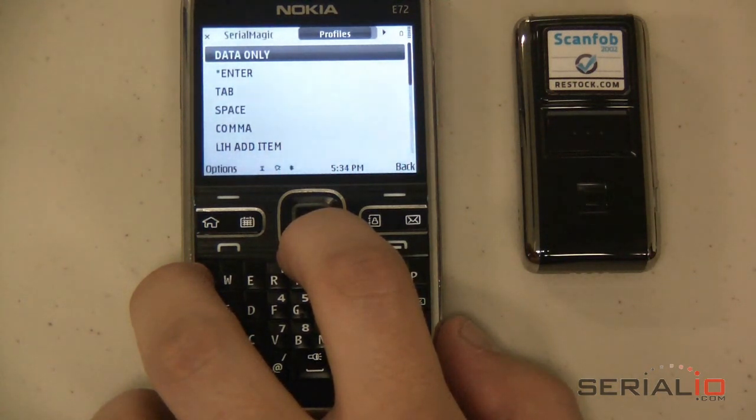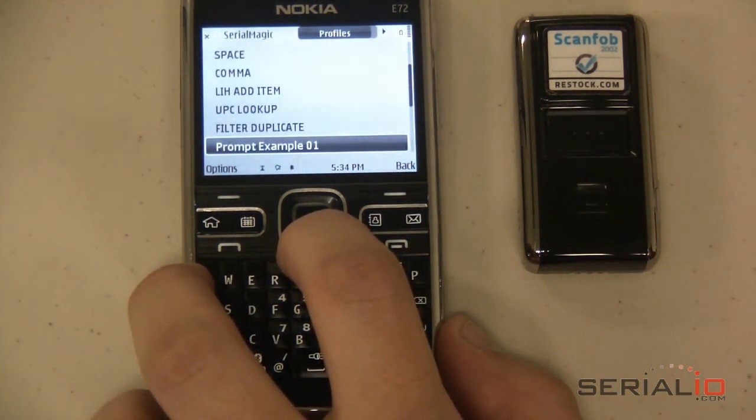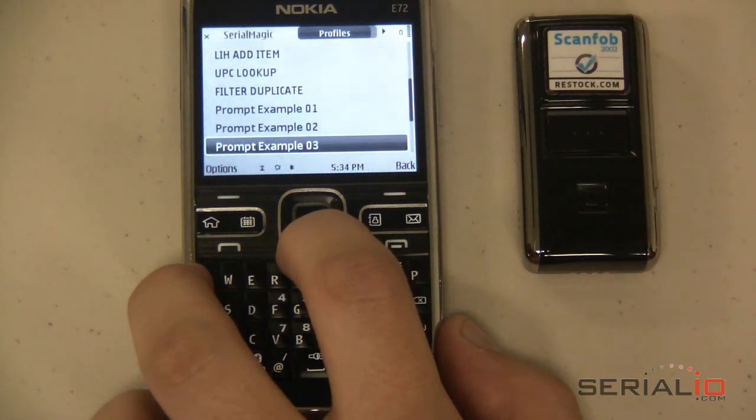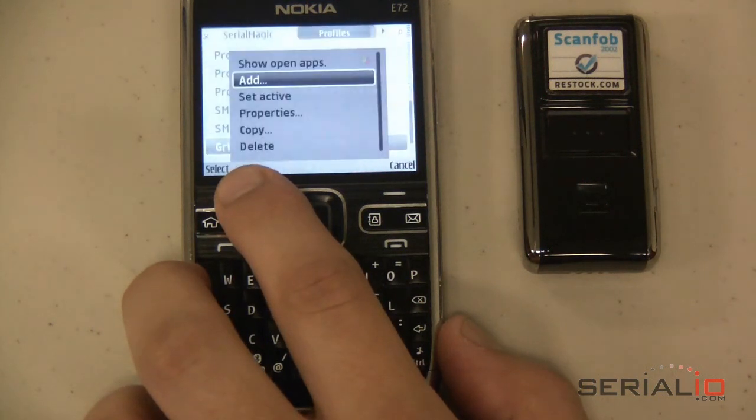The Action Profile specifies the behavior when each barcode is scanned. The profile can contain many options, including prompting for specific information and optional rules based on patterns of the barcode and RFID data. In this example, we'll use the Grid Scan Date Time Profile.